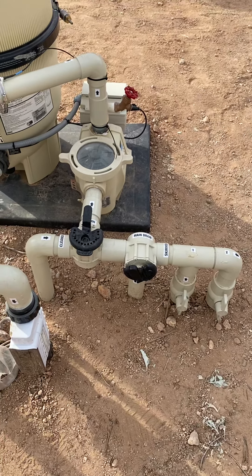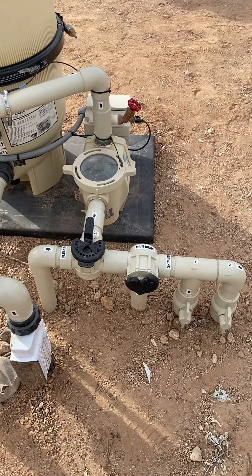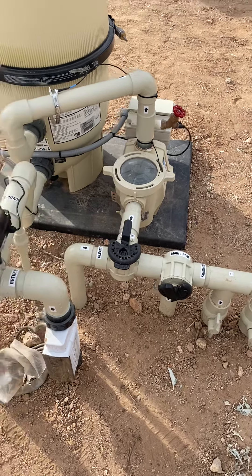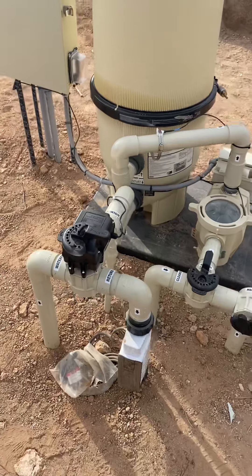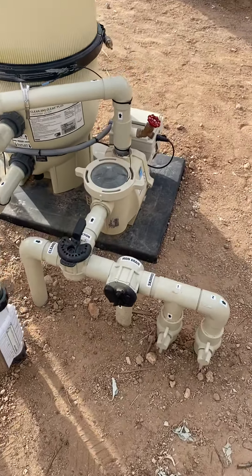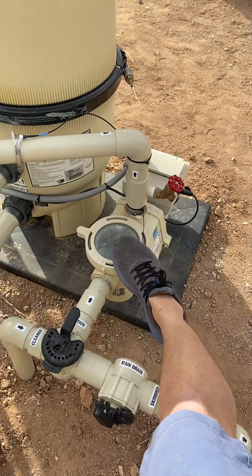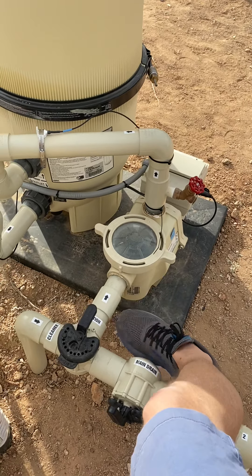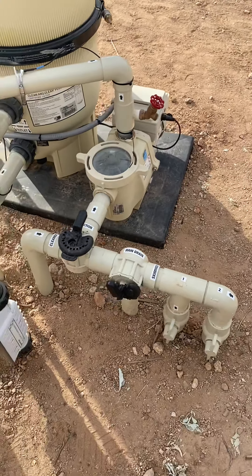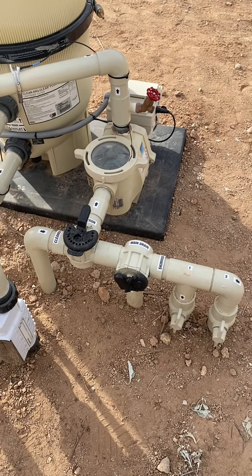Hey, this is Douglas Shepherd. In this video we are going over valves and how they work. I'm going to go over some basics. Anything in front of this pump here — all these pipes are suction. Anytime you have pipes in front of a pump, they're sucking air.